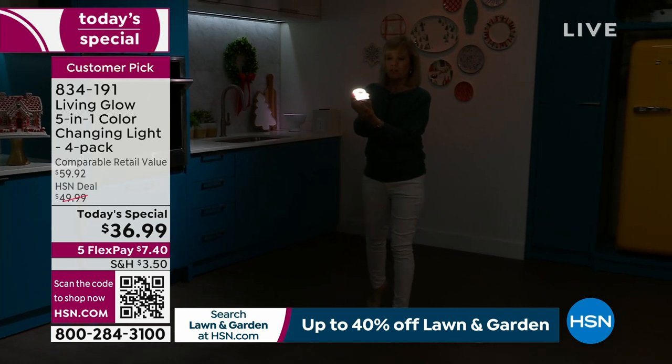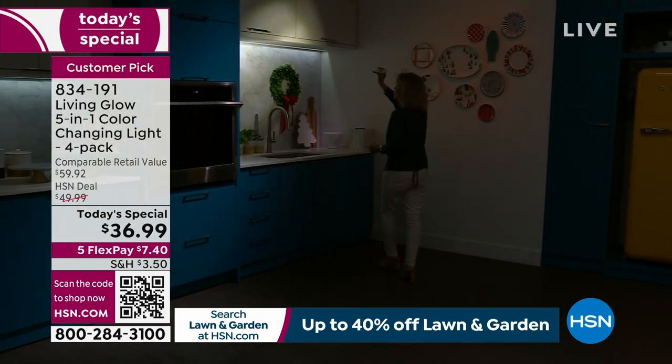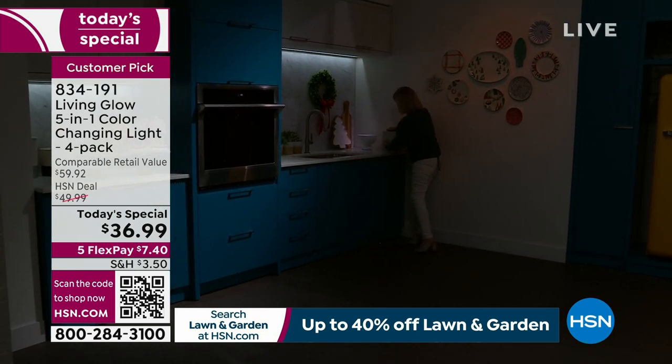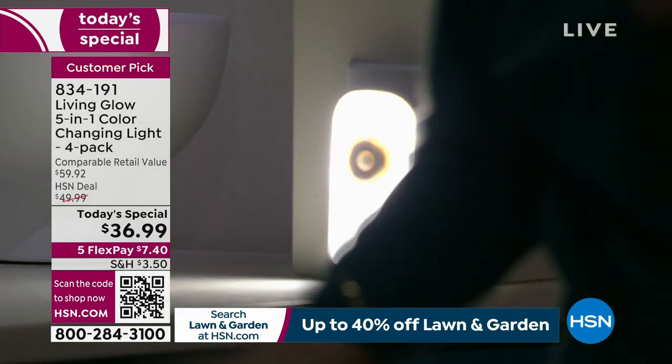If you don't want to use it in that mode, you can use the powerful flashlight — it's 120 lumens, they doubled the brightness. And all you have to do is plug it back into the wall and it recharges itself. You never ever have to buy batteries.